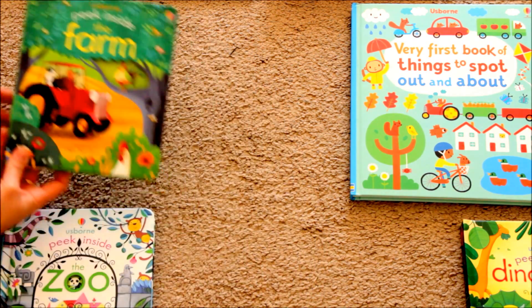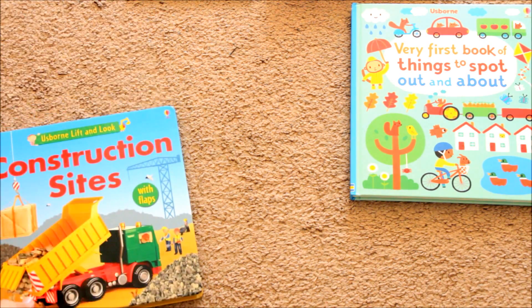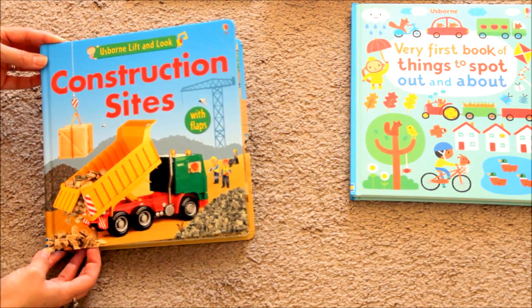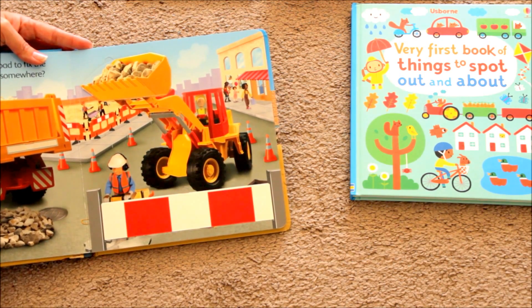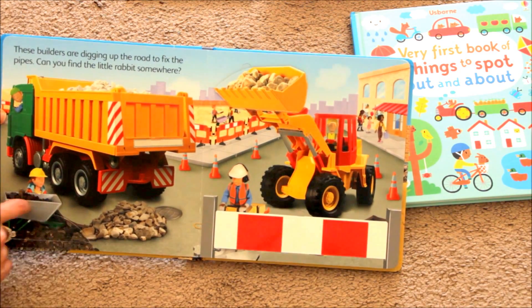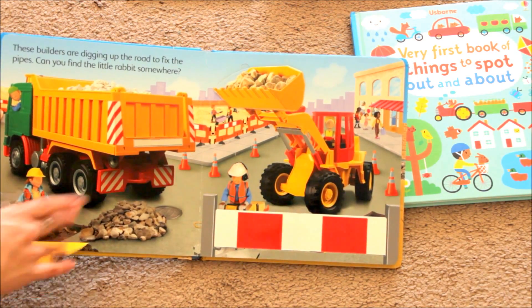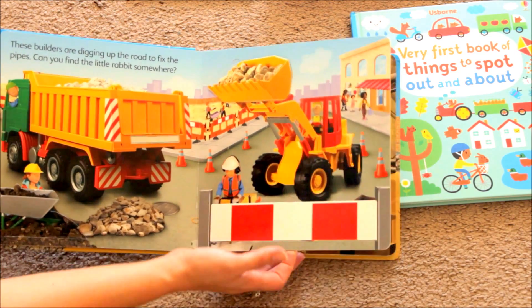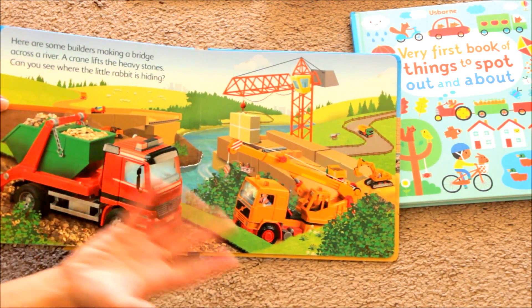The Peek Inside series comes in different themes like Peek Inside Farm, Peek Inside Zoo, Peek Inside Dinosaurs, and Peek Inside Animal Homes. Continuing with the lift-and-flaps, they have a book about construction sites where you have to find the rabbit on each page — whoever finds the rabbit first wins that page, as our kids say. I recommend this one for a younger crowd. My four-year-old remembers where the bunny is on each page so it's not very challenging for her, but my two-year-old loves it because it has all the heavy machinery like a backhoe, and he forgets where the bunny is every time.